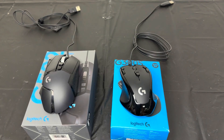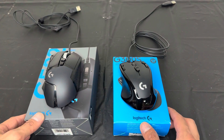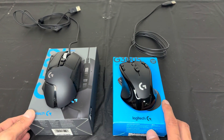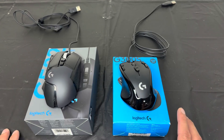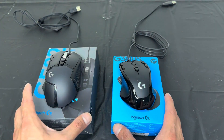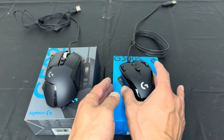Hey, how's it going guys? I'm going to do a comparison video today on two gaming mice that I have been using. I want to go over some key features that I love about each mouse so that way you can make your shopping decisions. Let's go ahead and dive right in.